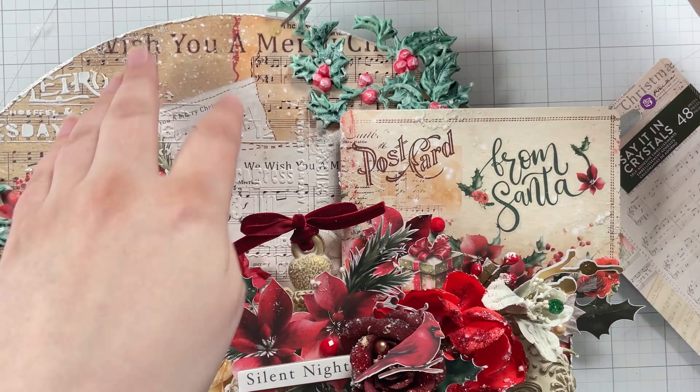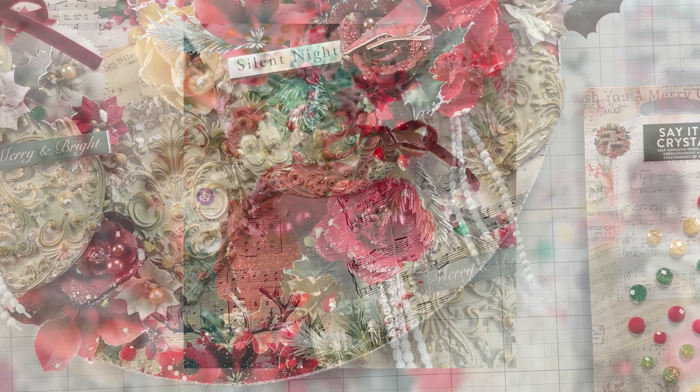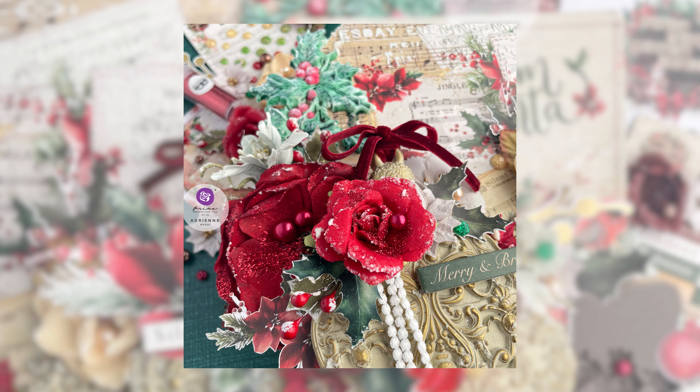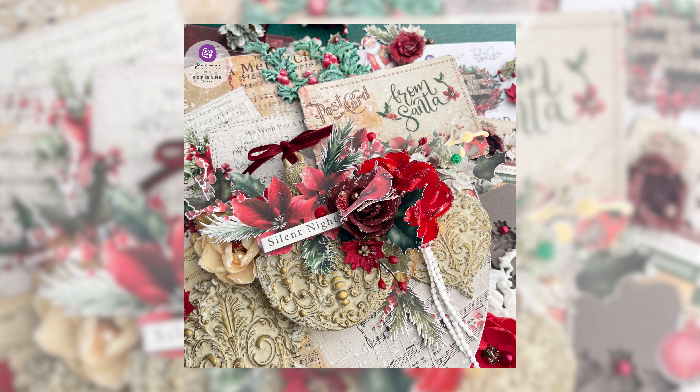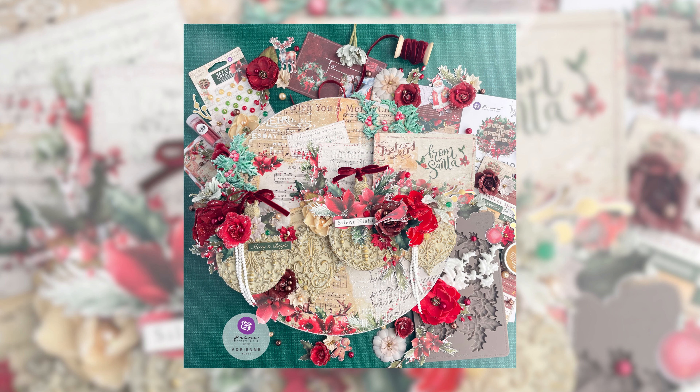And that's it for this Christmas mixed-media panel using the new From the North Pole collection. I hope it inspires you to create something magical for this upcoming holiday season. Don't forget to like this video and to subscribe for more content like this. Until next time, happy crafting.